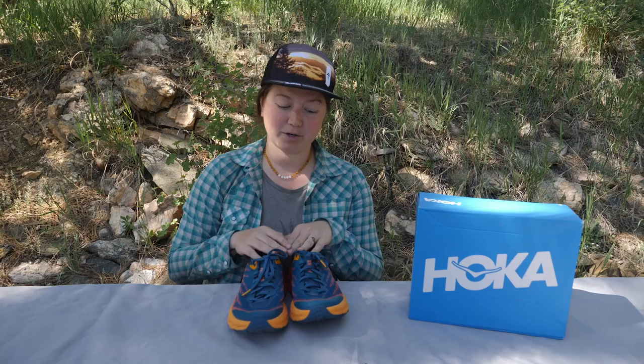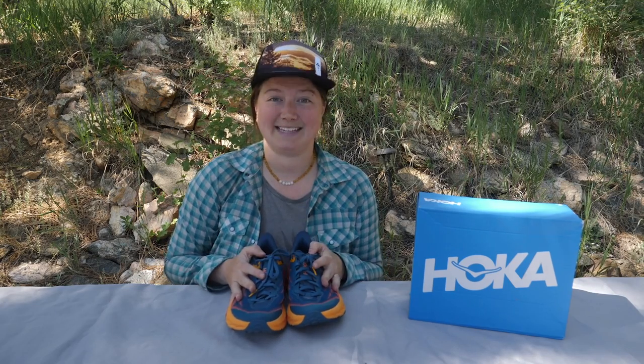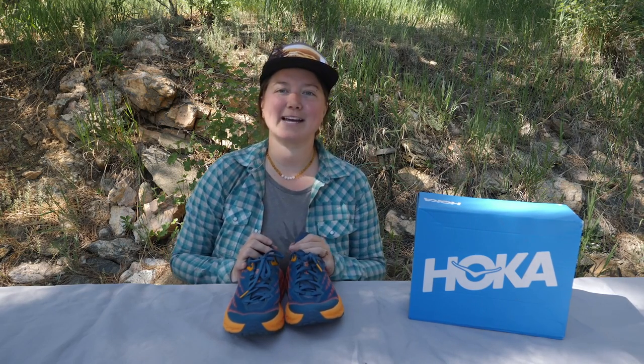Also, if you're looking to purchase the Hoka 1-1 Speed Goat 5s, there are links below in the description. Heads up — these are affiliate links, so we do earn a small commission at no cost to you, but it just helps us keep making videos like these. If you liked this review, you'll definitely want to check out these other reviews also. And that's it — we will see you next time. Happy hiking!